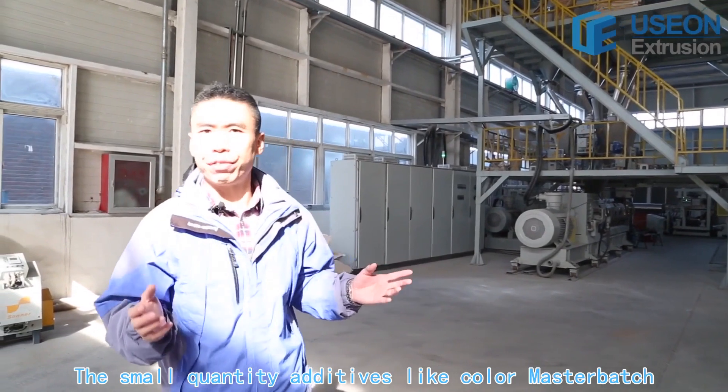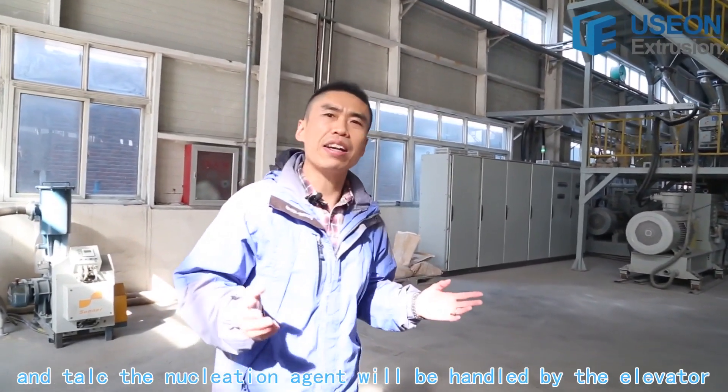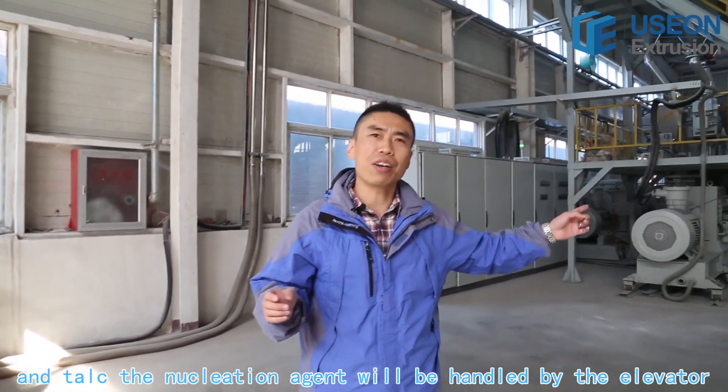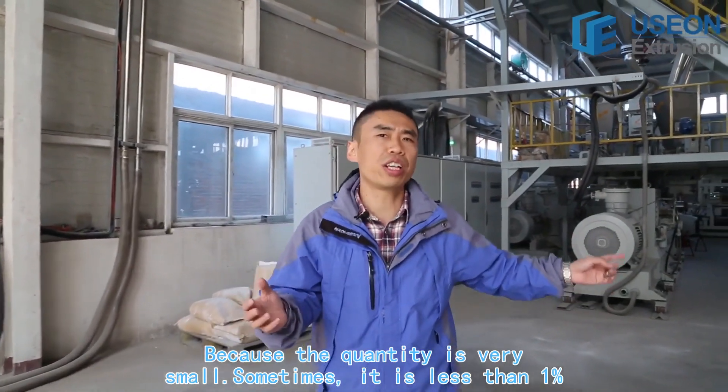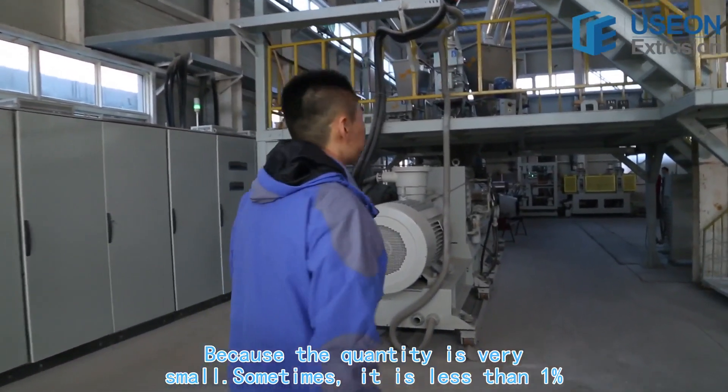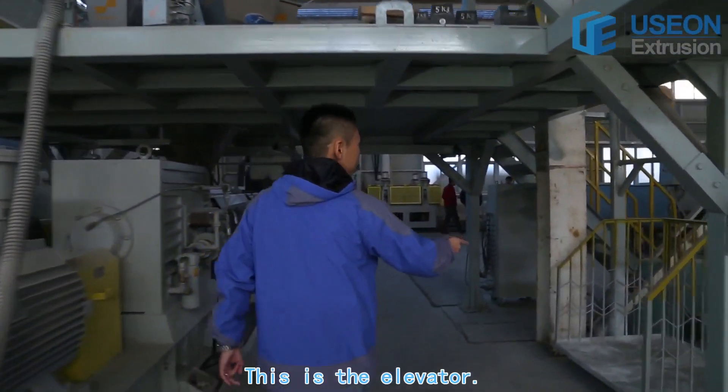The small quantity additives — like color masterbatch, talc, and the nucleation agent — will be handled by the elevator, because the quantity is very small. Sometimes it's less than 1%. This is the elevator.